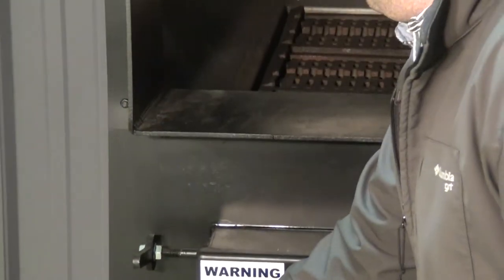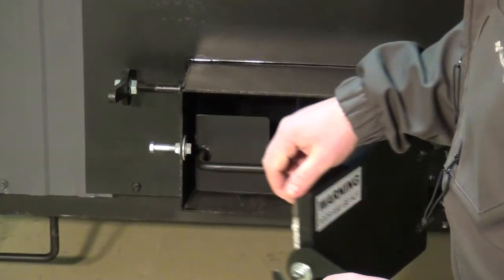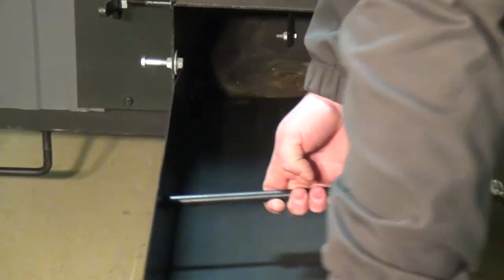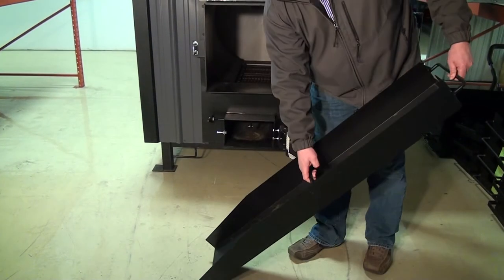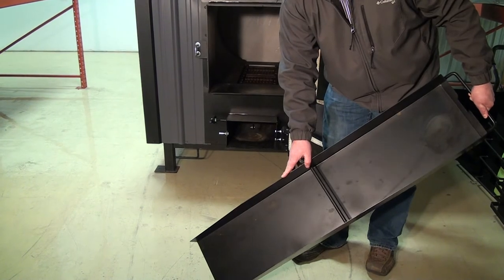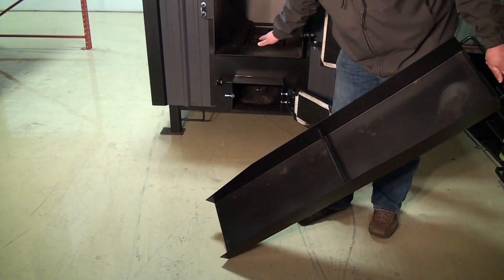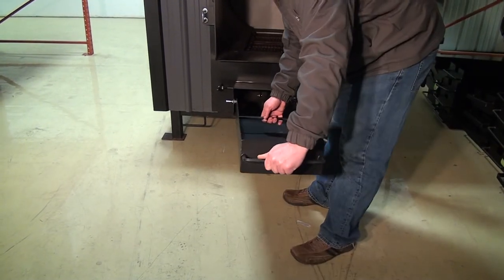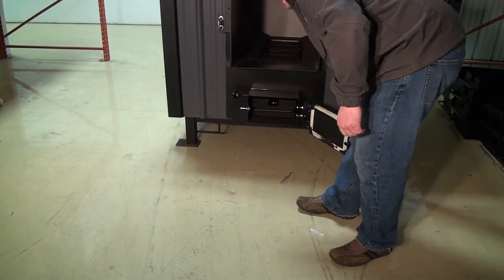About once a week, depending on the fuel that you're burning, you'll go ahead and pull your ash pan door, pull out your ash pan, and dump it. You'll notice this ash pan has a shovel nose on the front of it, so any ash deposits that fall into the tray while the ash pan is out, you'll simply pick those up as you push the ash pan back in.